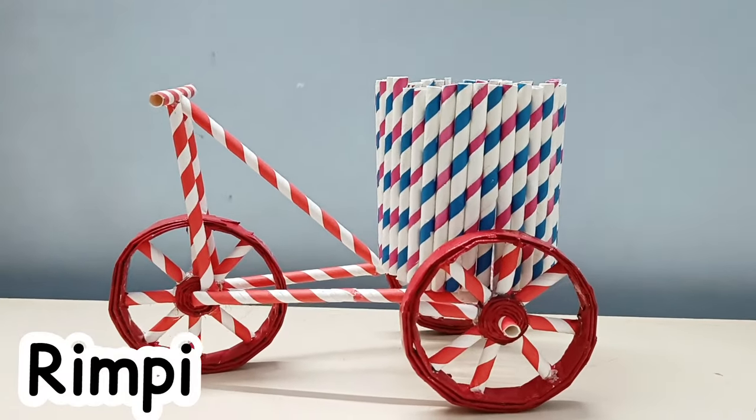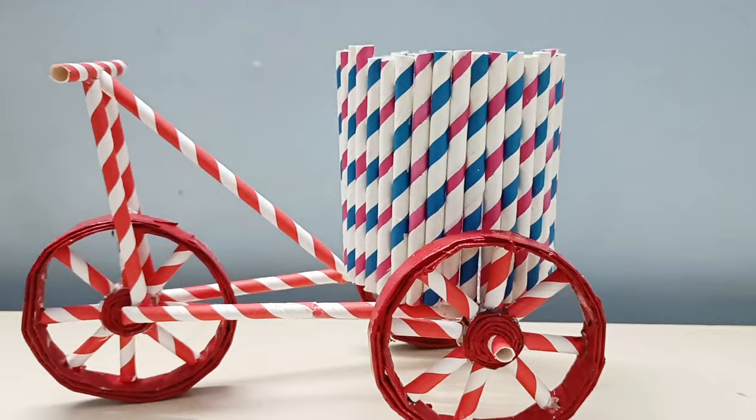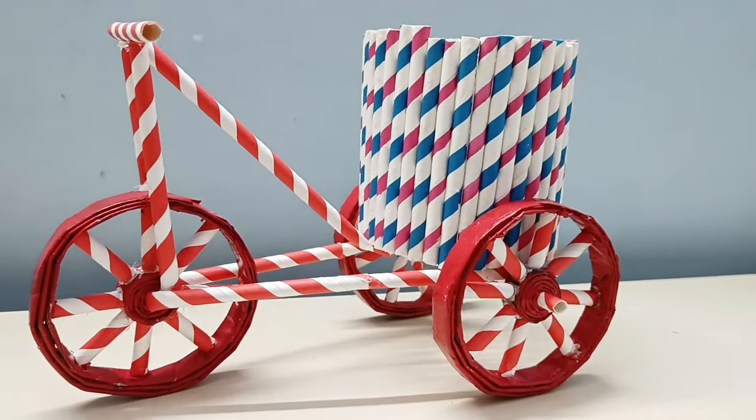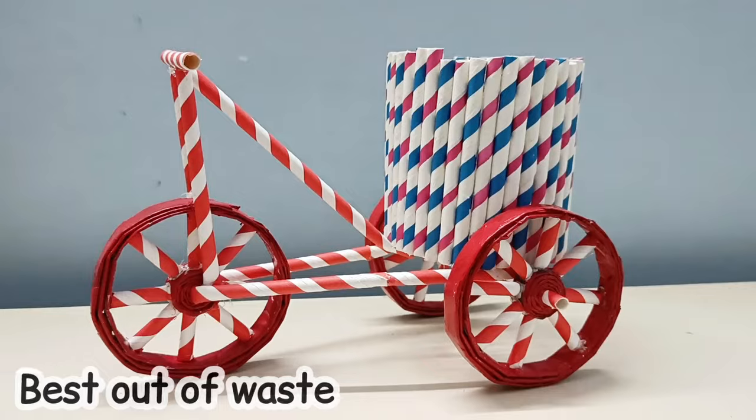Hey everyone, this is Rimpi. Welcome to Aspiration Crafts. In my recent videos, there are many comments on holidays, homework, project and model, and the most requested video was to make a DIY best out of waste.